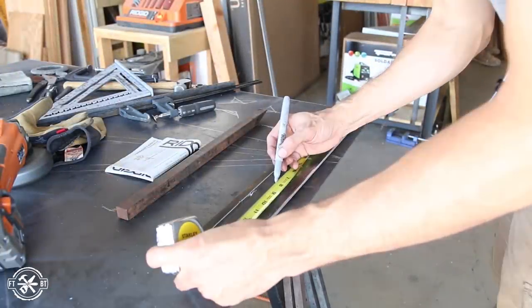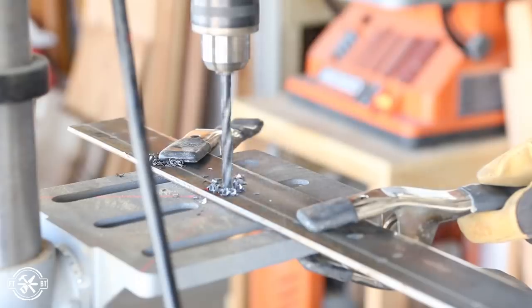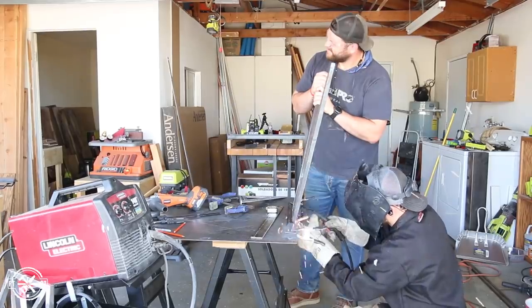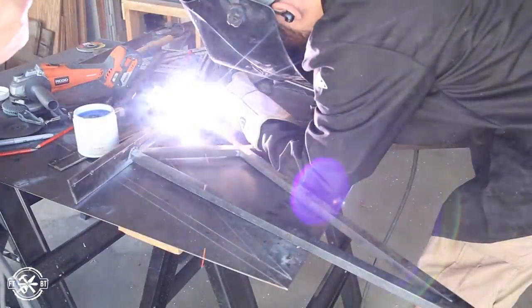I cut some 2.5-inch flat bar to size to weld to the top of each leg for attaching the table. Then I laid out holes along the flat bar to attach each of the boards I'll be using as the top. I also wanted an outward splay on the legs to give it some added dimension. I tacked the leg to the flat bar, then filled in the gap in several places with a full bead for a strong joint.